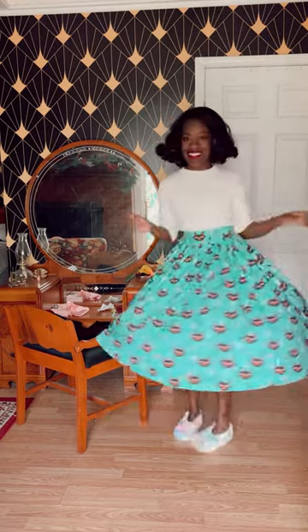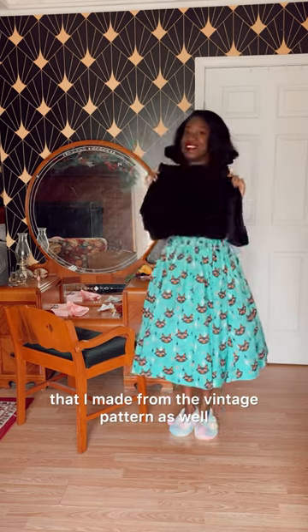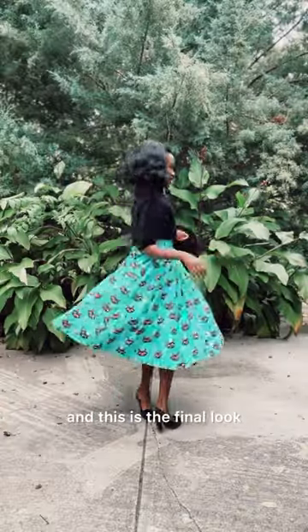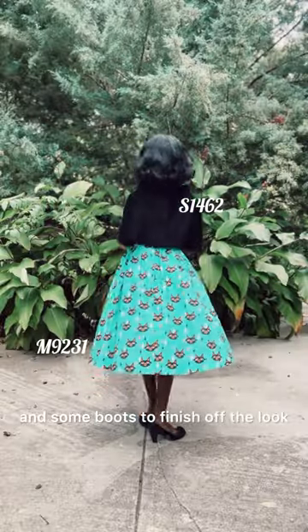After a test twirl, I grabbed my Corduroy wide neck top that I made from a vintage pattern as well, a Serena retro sewing machine pin, and this is the final look. If it's colder where you live, you can also add some tights and some boots to finish off the look.